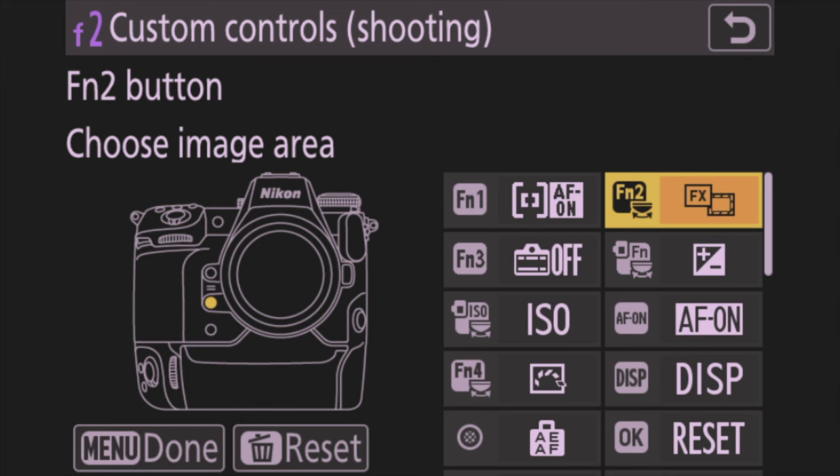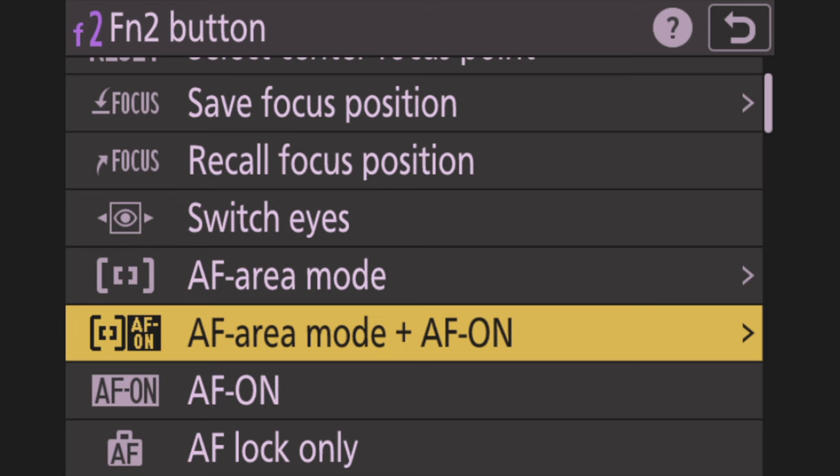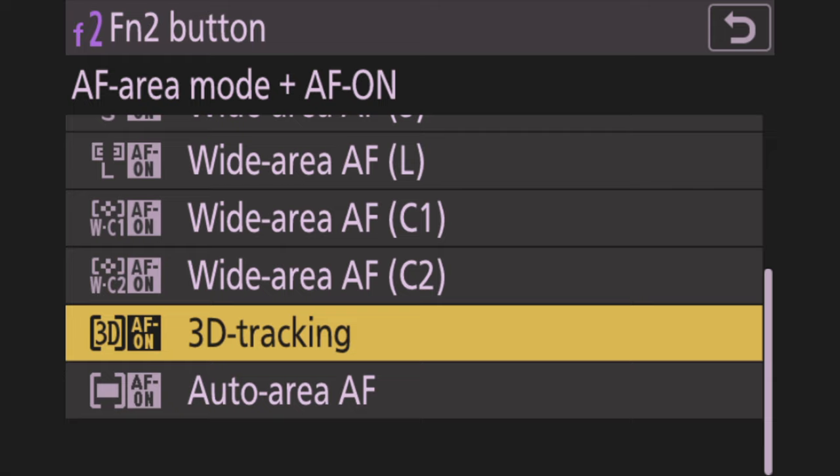Next, assign FN2 — the button to the right of FN1 — to AF Area Mode Plus AF On, and select 3D AF On. Make sure it says 'Plus AF On' or it won't initiate the mode, it'll just switch the area mode without focusing. So when I hit FN2, it activates 3D tracking and focuses using 3D tracking on whatever I'm pointed at.